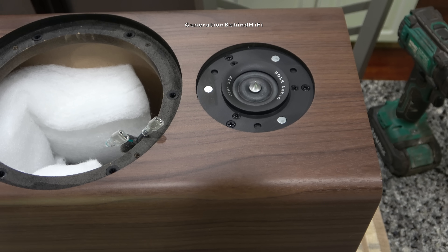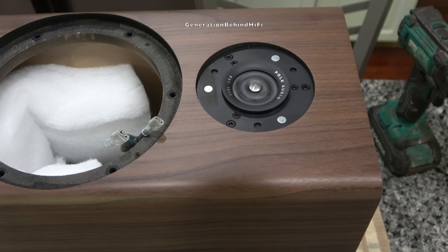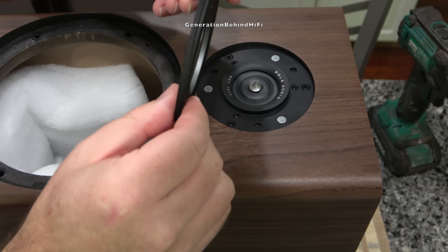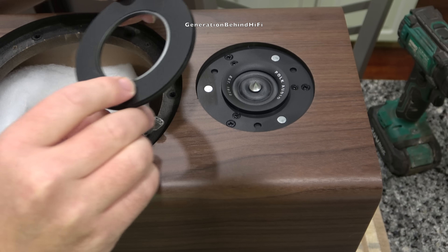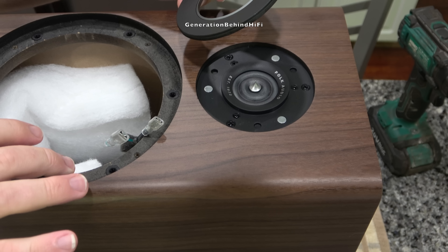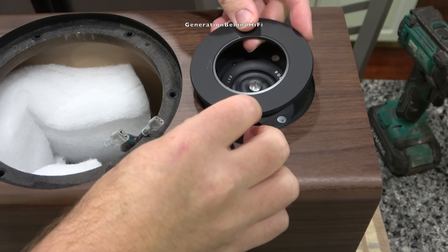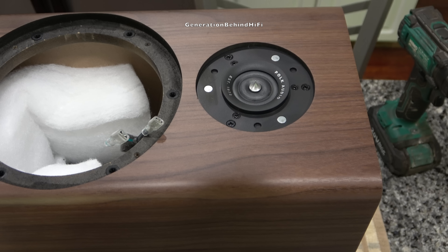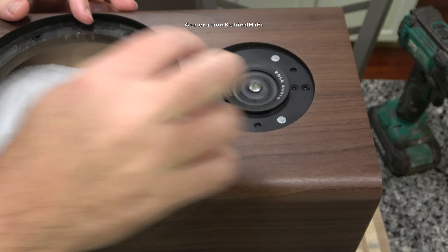Now I'm going to remove the ring radiator tweeter — this is what Polk refers to as the pinnacle tweeter. There was a cover piece on it; basically it's similar to the trim ring for the bass driver — use something to pop it out and it comes right off. They're using magnets to hold it on, which is pretty slick. The tweeter is held in by three Phillips head screws.